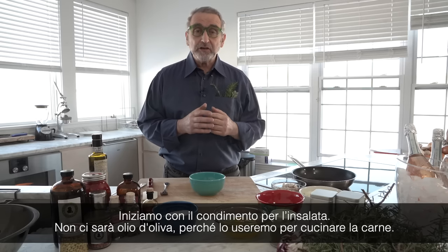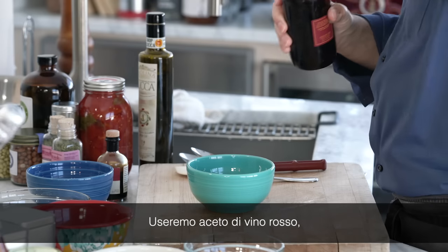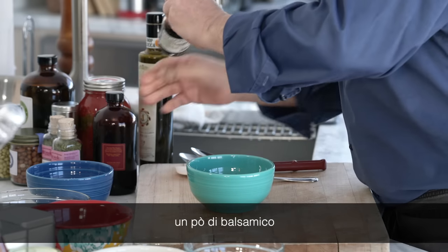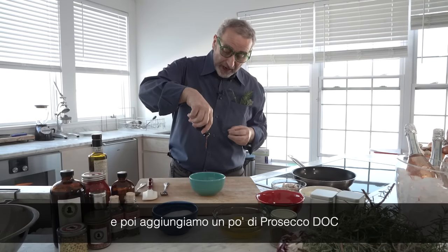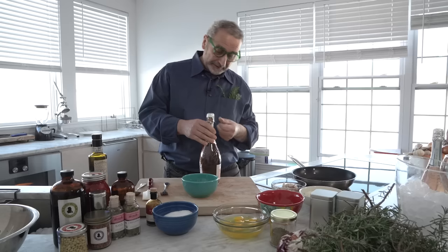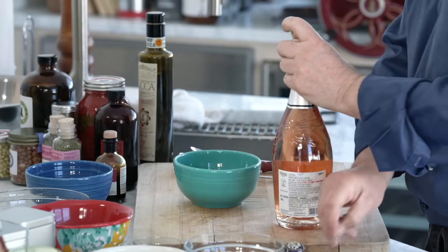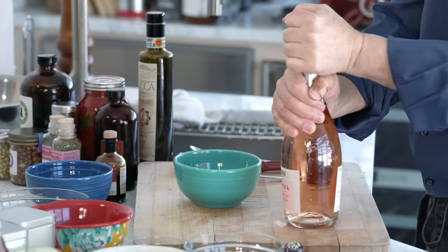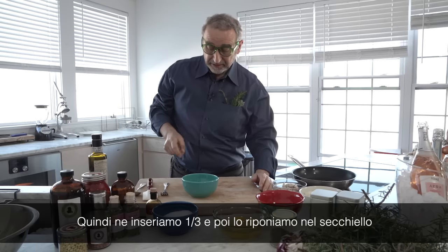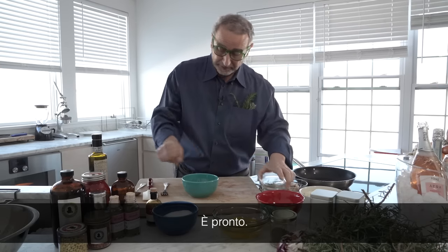We start with the dressing. There's going to be no olive oil because we're going to cook the meat with olive oil. There's going to be some red wine vinegar, some balsamic, and then we add the Prosecco Rosé. We add the banana, the salt, pepper. So this is ready.